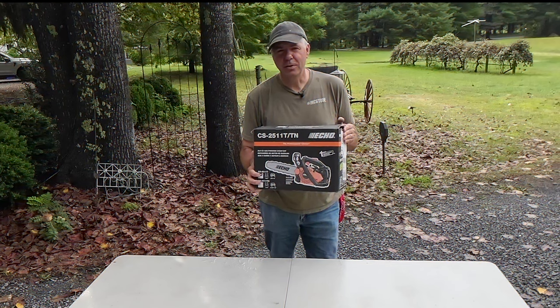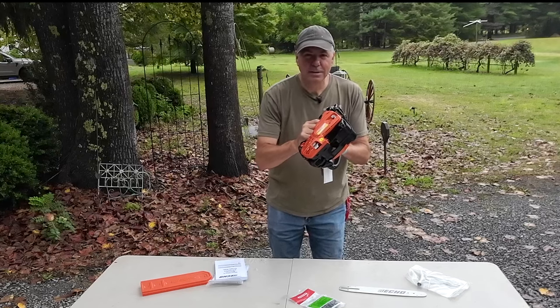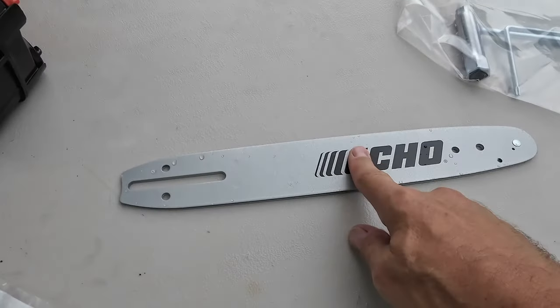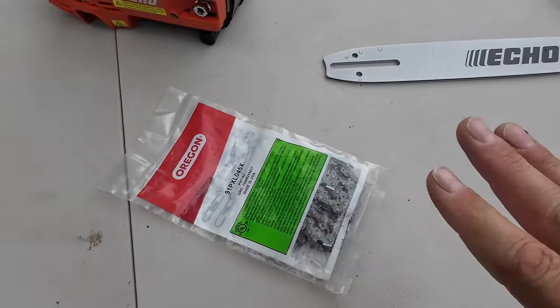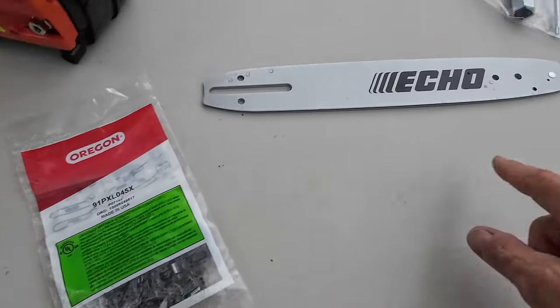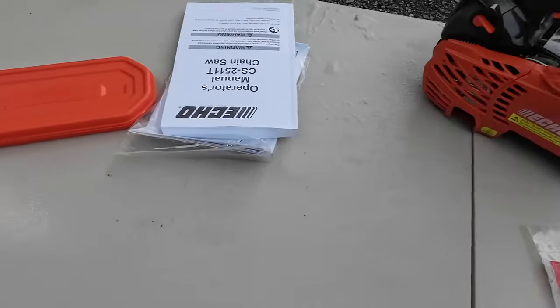Let's start by doing a quick unboxing. Oh my god, that's adorable! Let's take a closer look at this. You can buy this little ECHO saw with a 12-inch bar or a 14-inch bar. I opted for the 12-inch bar because I was trying to go with the idea of being the lightest saw that I have. It comes with an Oregon chain, a wrench and another tool, the owner's manual, and the cover as well.